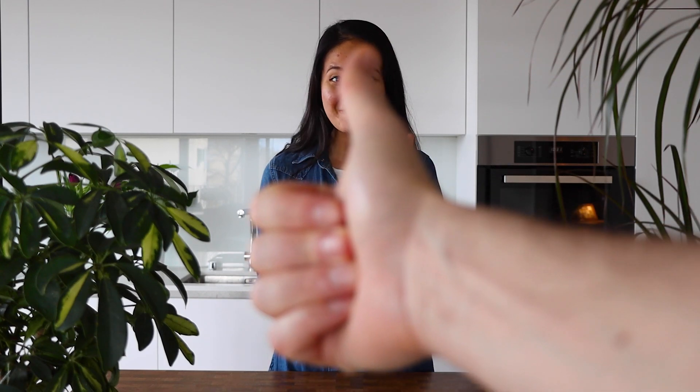Thank you all for watching this video. I hope that you like it — if you do, please support me by giving it a thumbs up and leaving a comment below. I'll see you in the next video. Bye-bye, God bless you.